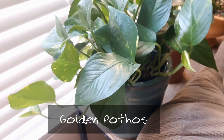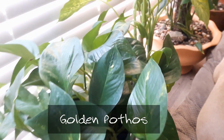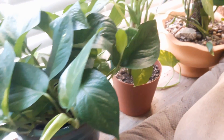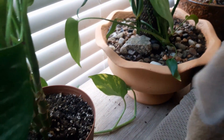We're going to start with this golden pothos. This was just a little plant when I got it about a year ago. Now the leaves are so big and so luscious, and they've even started stretching and trailing across this table here.